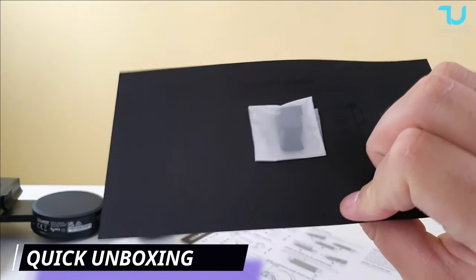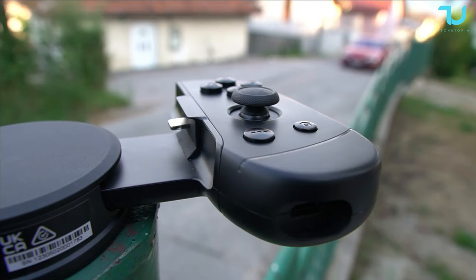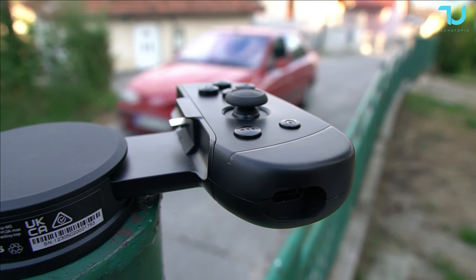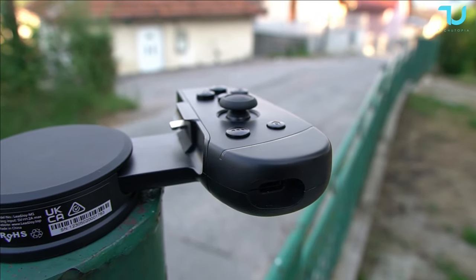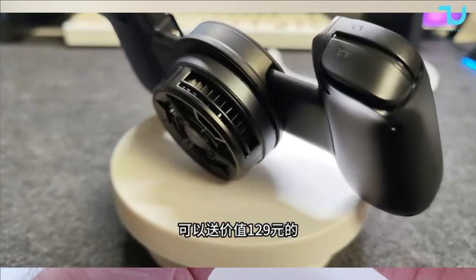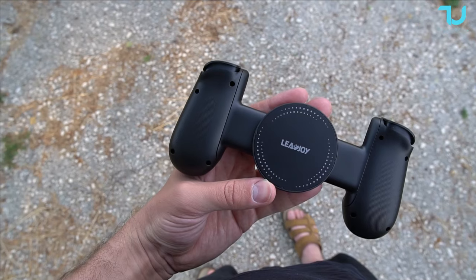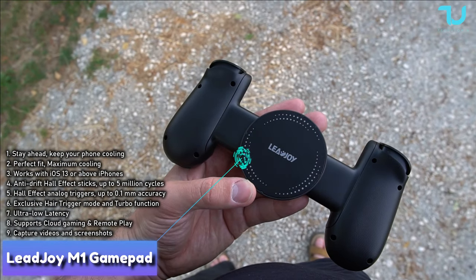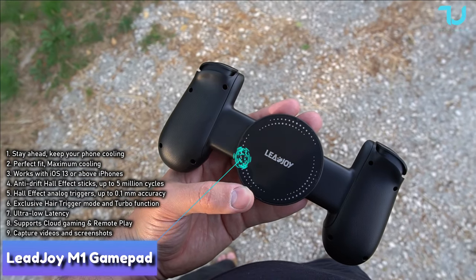There's some cushion here to attach smaller iPhones, of course. Manuals are in English and Chinese only. Here it is — the gamepad, matte black finish, and I love it. It comes with a cooler, but I didn't receive one; I'll be showing you samples from China. Beautiful grip on the back, really sturdy gamepad — this can easily survive a few years for sure.